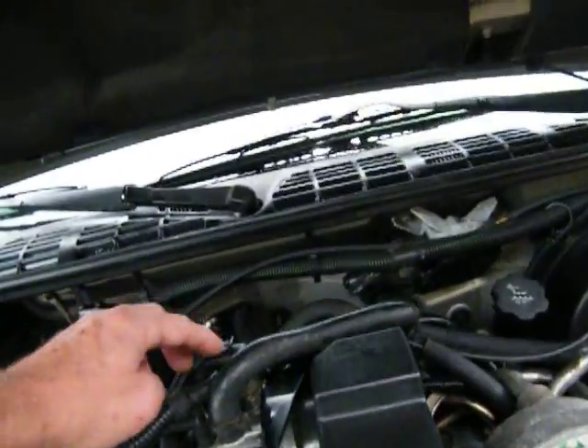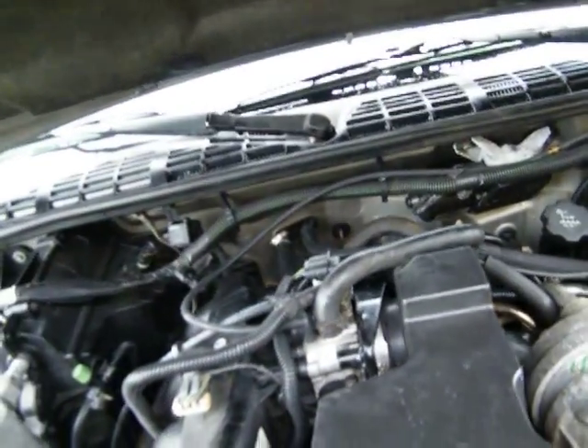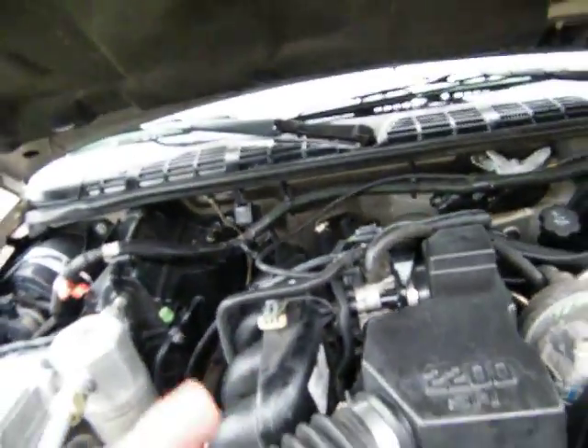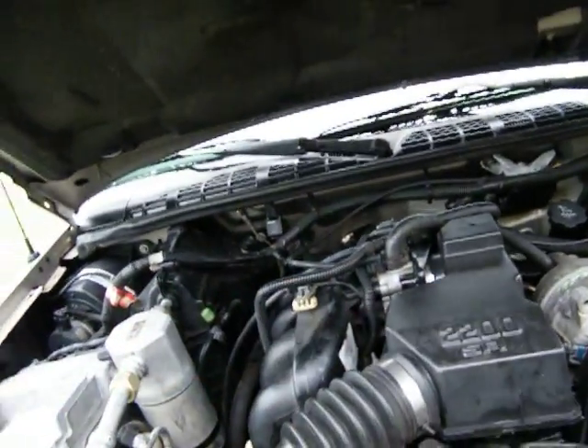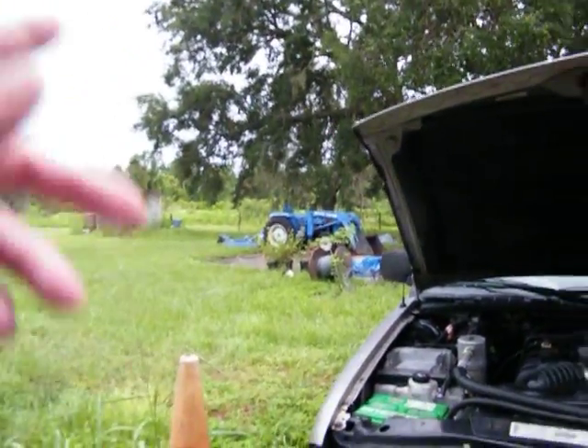The next thing I'll order will be the IAR — well, that's some intake air regulator. And then throttle position. If I can't get it to idle, those will be the two I'll change out next. All right, y'all. Peace. It's a wet, dreary day, and if I get rained out, I'll go over there with the pressure washer and start cleaning the tractor.